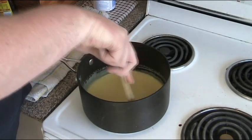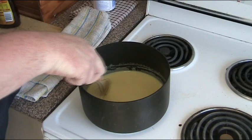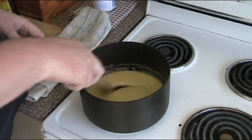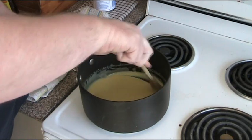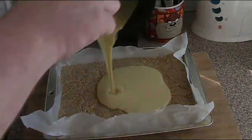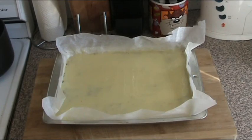This caramel is just about ready — it's slightly changed colour to a tan colour. We're ready to pour this onto our base. Our caramel is now nicely spread out. We can just put the slice back into the oven for about 10 minutes at 180 degrees and then we'll be ready to top it with our chocolate.